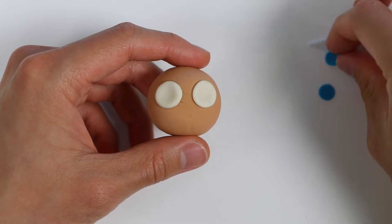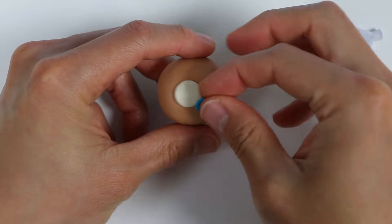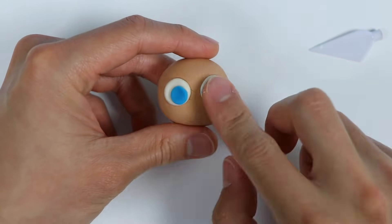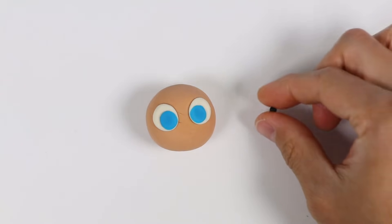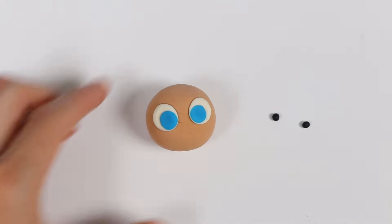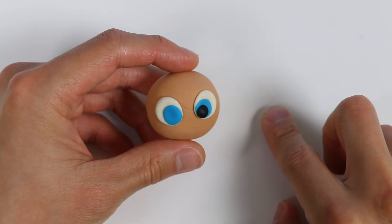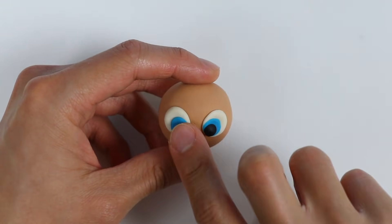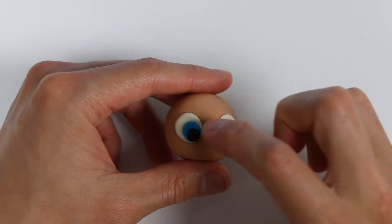Now let's attach the blue Play-Doh. Now let's use black Play-Doh — flatten these out. Now let's attach the black Play-Doh. Now we need to add a little white speck to each eye. It'll make our mermaid's eyes sparkle.